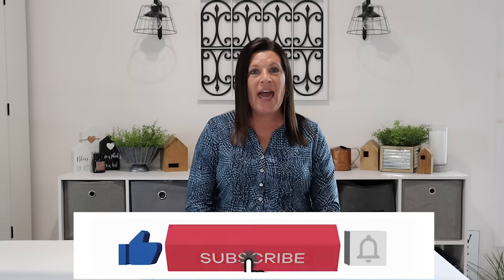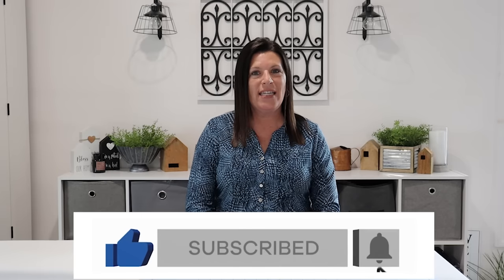Hi everyone and welcome back to my channel. You guys seem to really enjoy my top 15 farmhouse Dollar Tree DIY video, so I thought I would take my top 20 Dollar Tree farmhouse DIYs that I have created since then and compile them into this one video. I hope you enjoy today's projects. If you haven't done so already, I would love you to click that subscribe button and become part of our Country Lily DIY community. Let's get started.